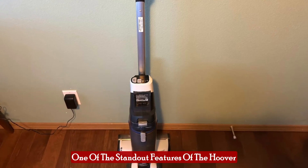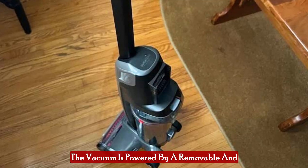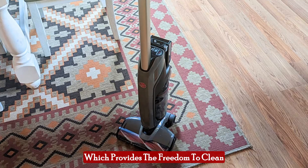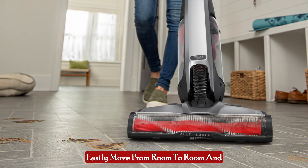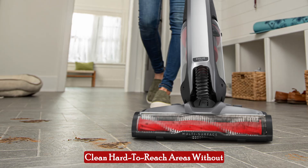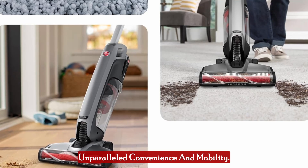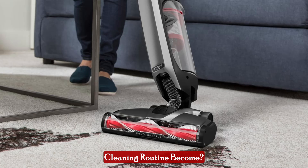One of the standout features of the Hoover OnePour Evolve Pet is its cordless design. The vacuum is powered by a removable and rechargeable OnePour 48 AWMAX battery, which provides the freedom to clean without being tethered to an outlet. This flexibility means you can easily move from room to room and clean hard-to-reach areas without the hassle of managing a cord. Imagine a vacuum that frees you from the constraints of cords, offering unparalleled convenience and mobility — how much easier would your cleaning routine become?